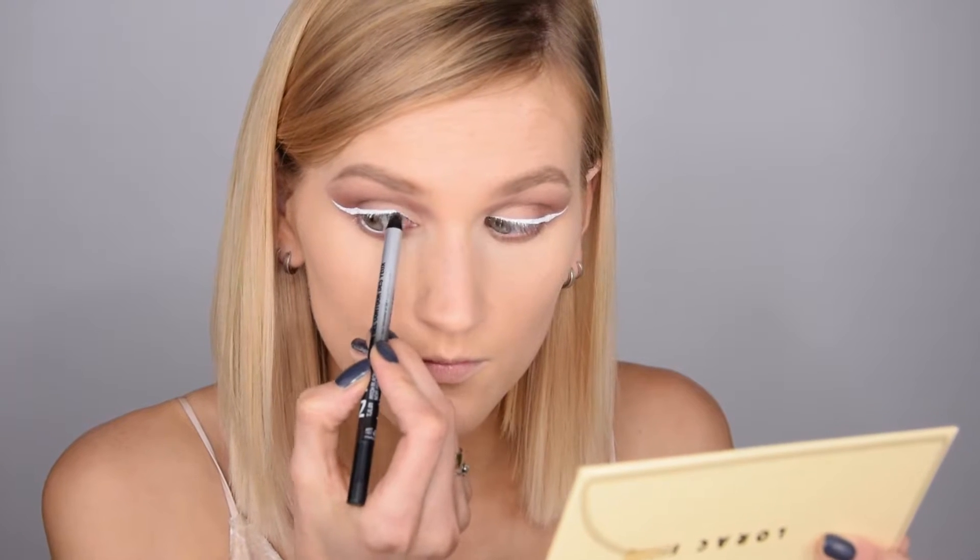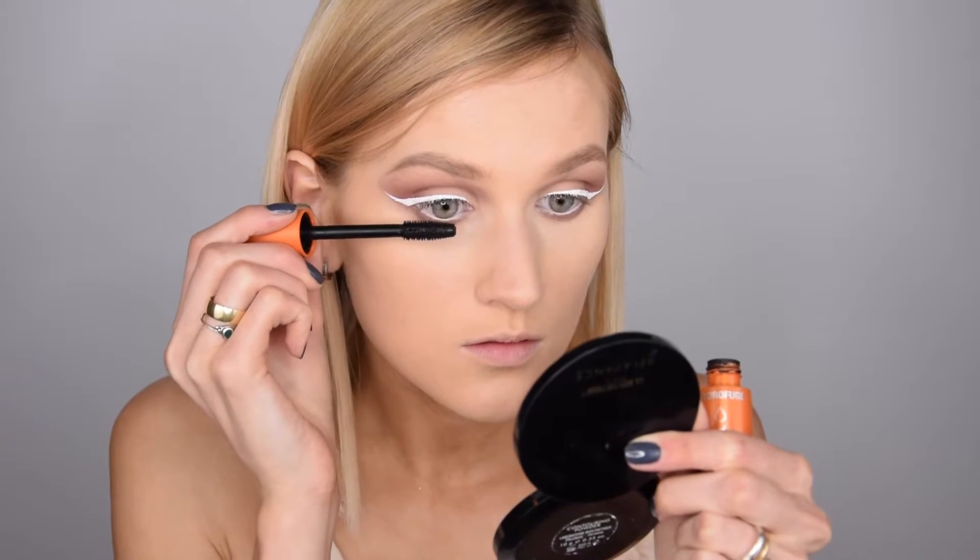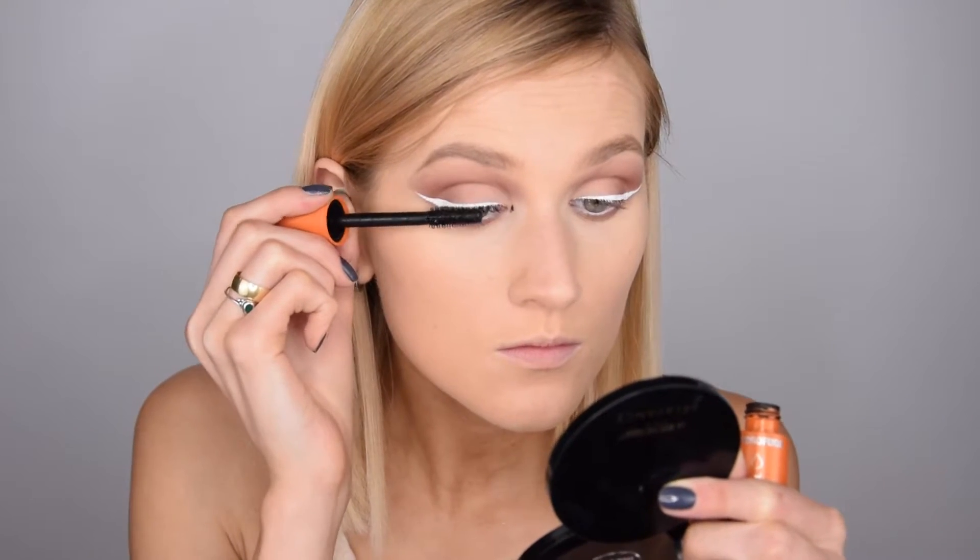Now I'm moving on to my lower lash line, applying all the same shadows I used on top. I'm also taking the NYX jumbo pencil in Milk and putting it on the bottom lash line. But first I decided to tight line the top waterline, so I applied this Black Coal liner by NYX.